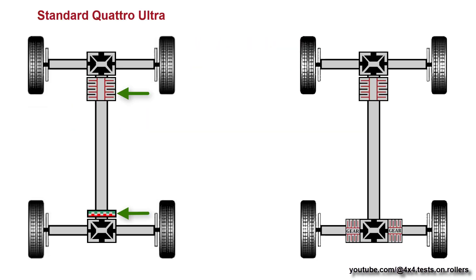By opening both clutches, this system can entirely disconnect and stop the rotation of the drive shaft, so the car becomes fully front-wheel drive.